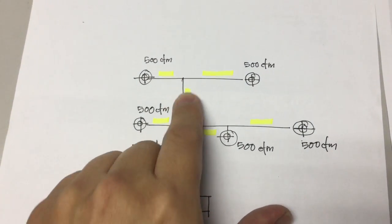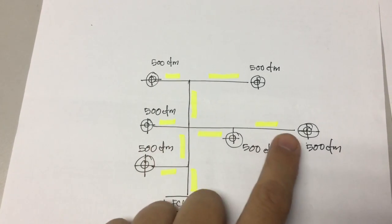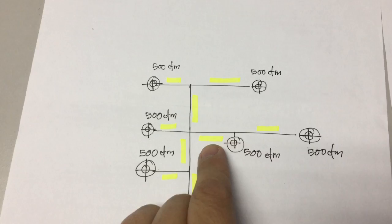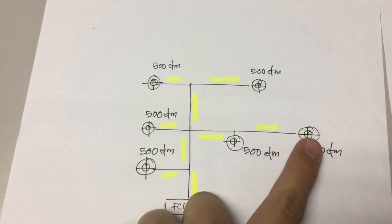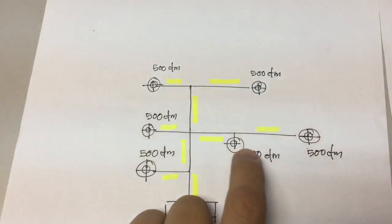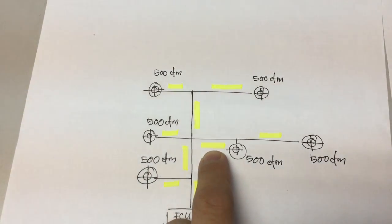We add that together, this will be 1000 CFM. So 500 here, 500 here. The duct here should be bigger because it has to cater for these two grills, and this one will be 1000 CFM.